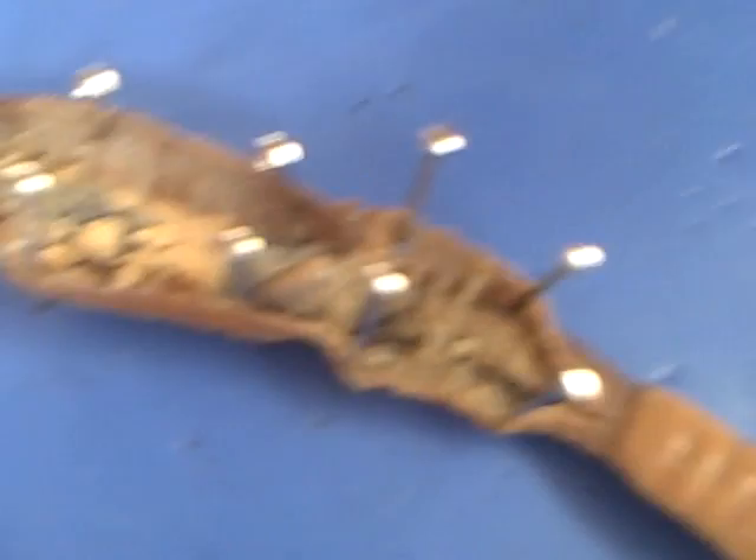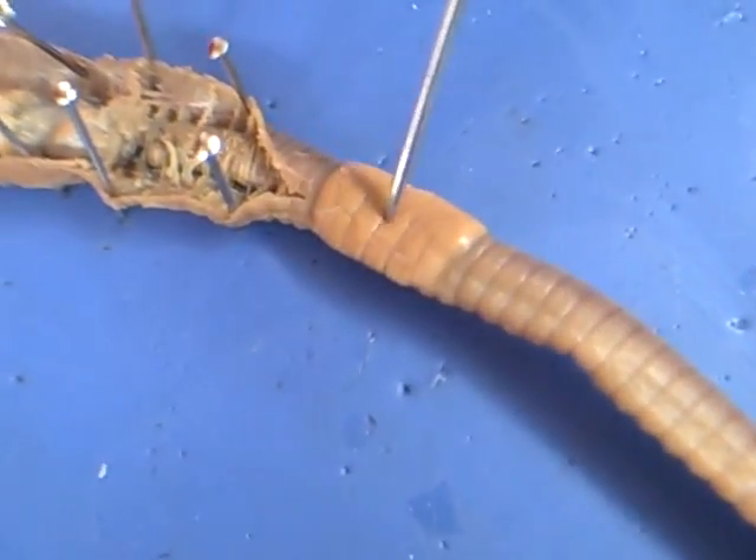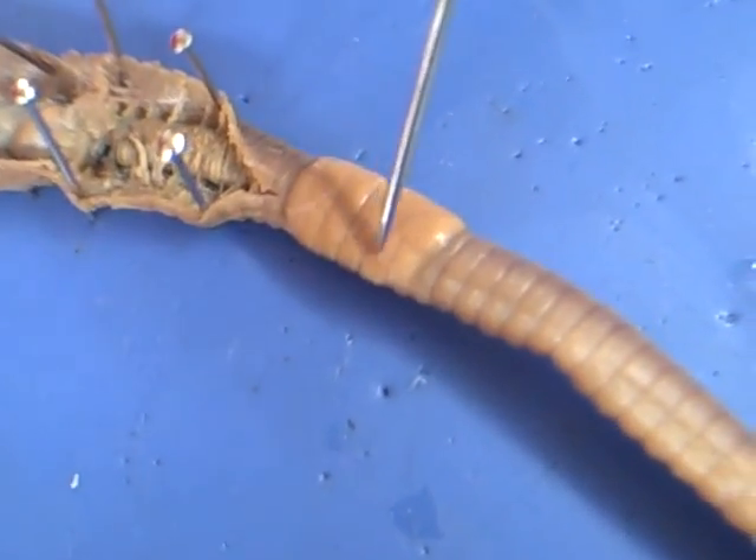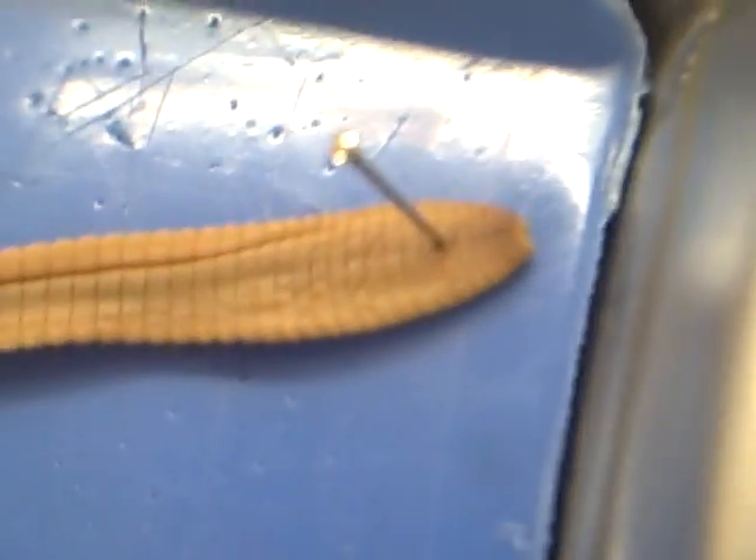And this is the clitellum, or whatever you call it. Yeah, that's about it.